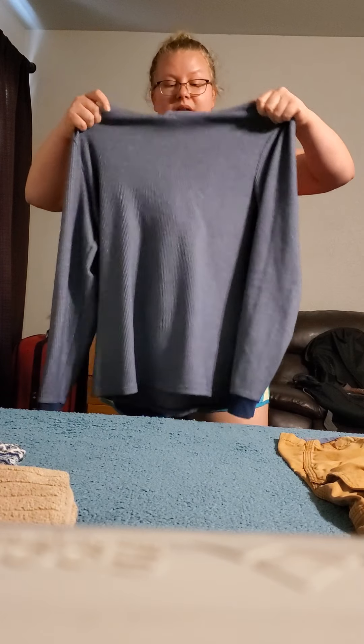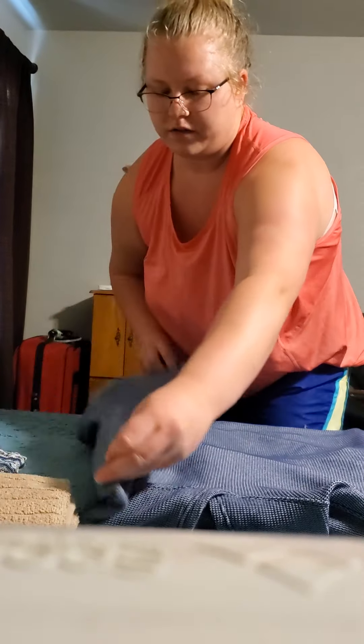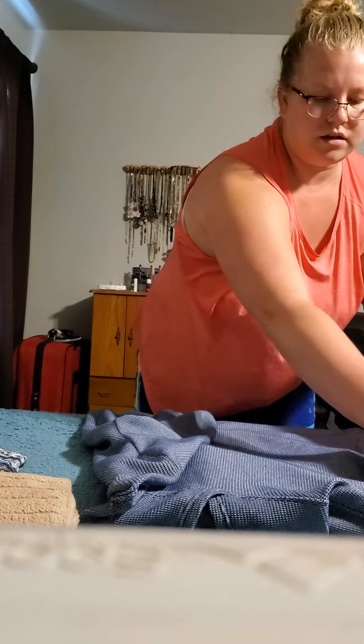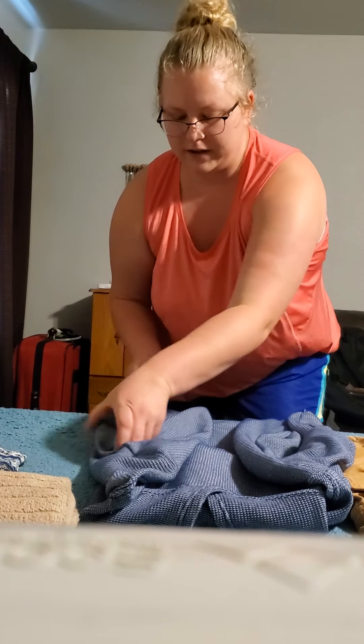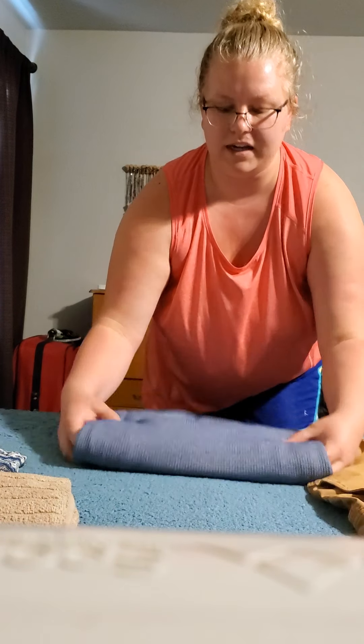I'm going to show you how to fold a sweatshirt. Some of you might hang them or you can put them away. You can stack them just like a shirt. You can fold the arms in, make sure it's fairly even, fold it in half, and then fold it in half again.